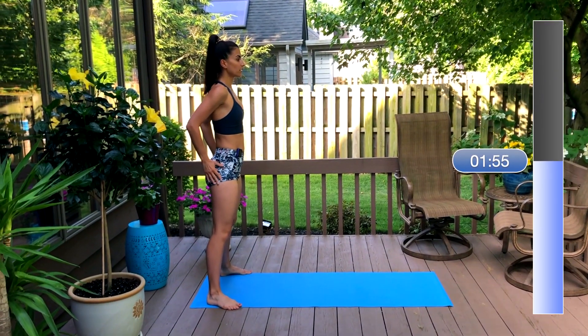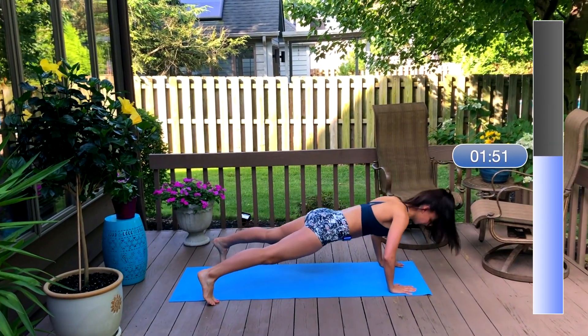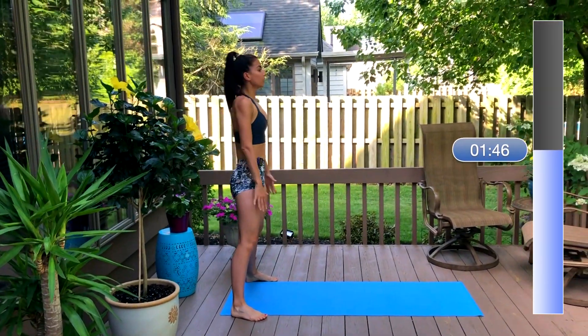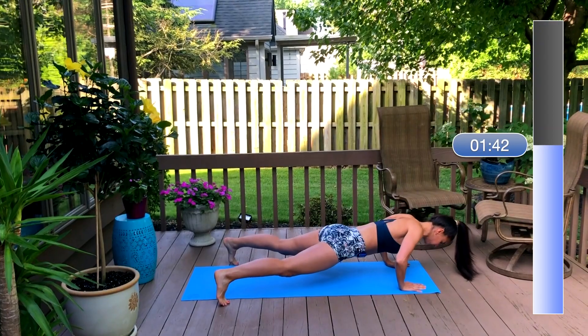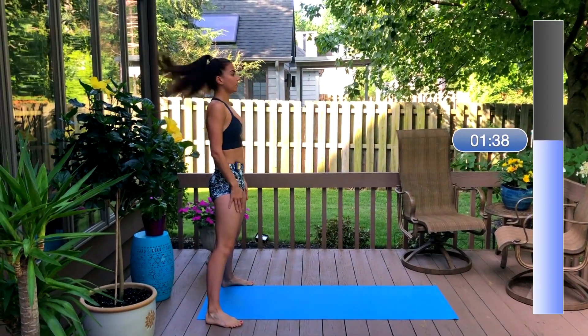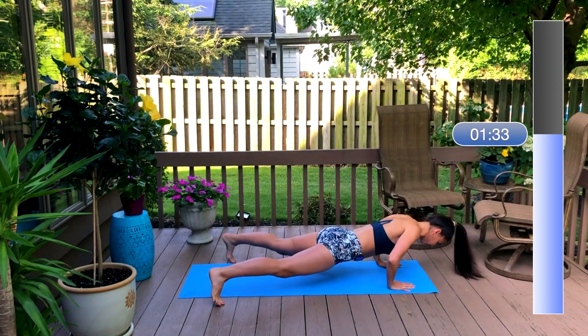Now we're moving on. We're going to squat, walk out to a plank, take one full push-up, walk your hands back in, squat and stand. If you can't take a full push-up, just drop your knees down and take a three-quarter push-up.